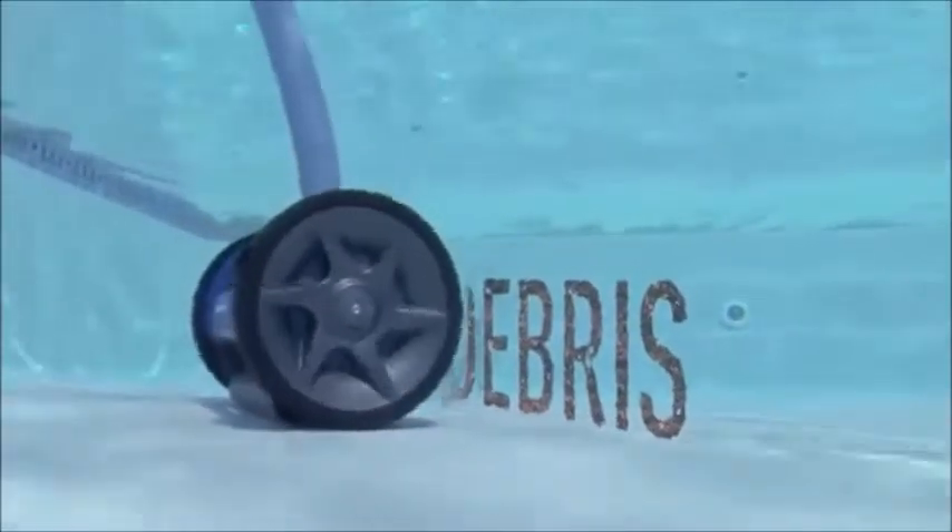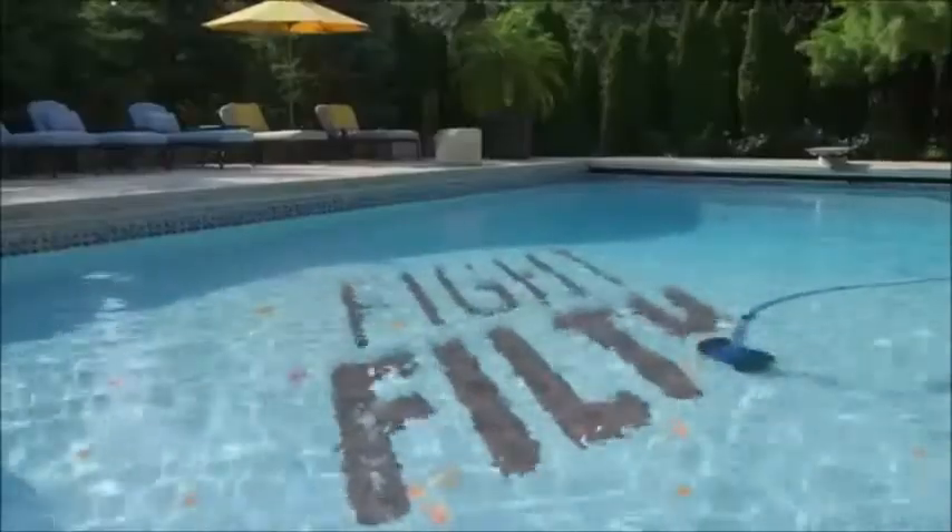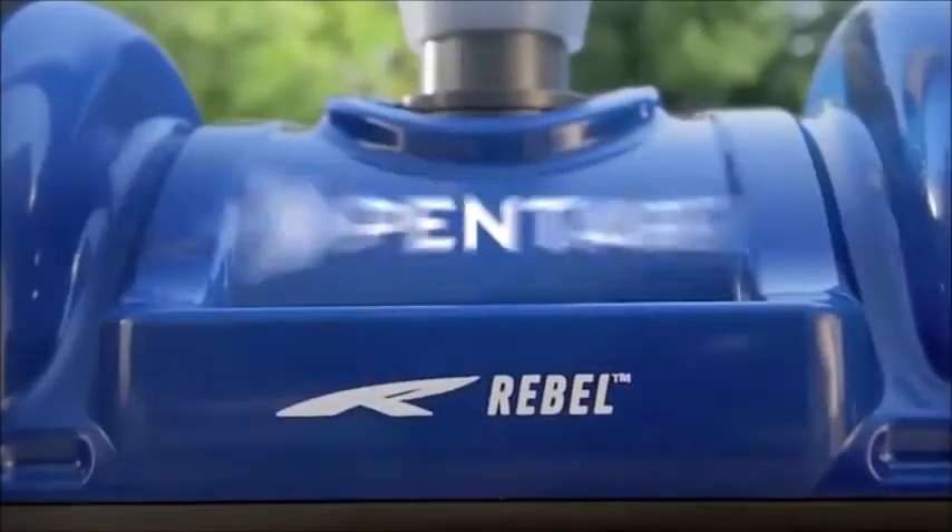This Rebel has a cause to destroy dirt and debris, fight filth, suck up sand. The new Rebel Suction Side Pool Cleaner from the innovators at Pentair.